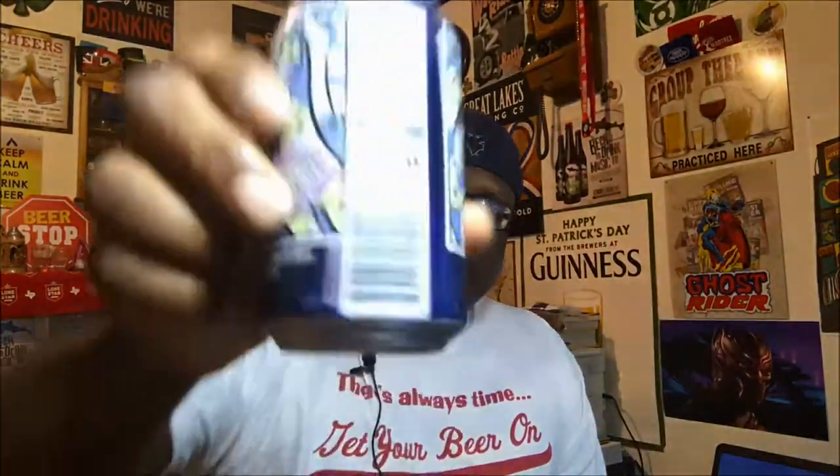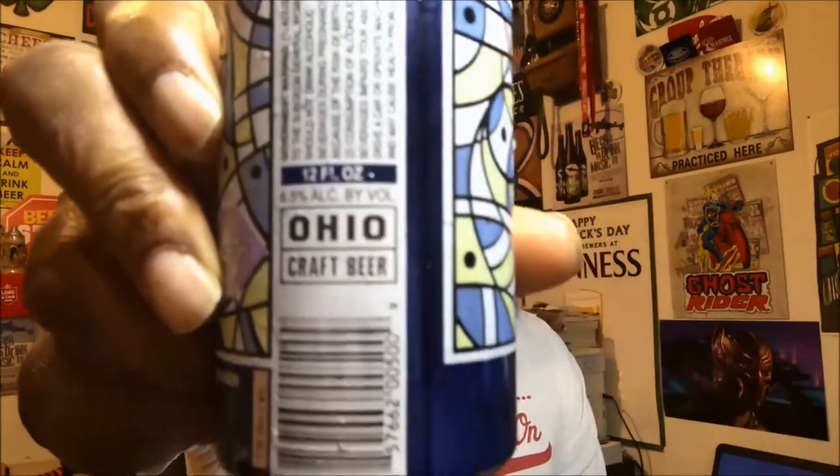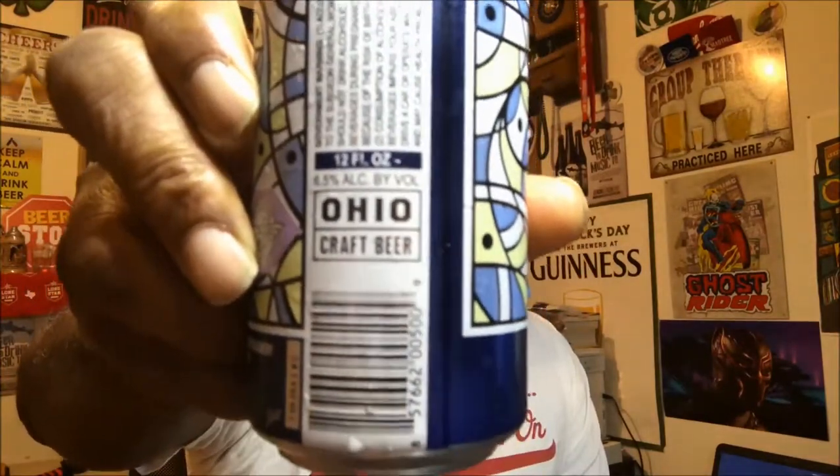Yellow Springs is actually the town where Dave Chappelle lives. I haven't had much of their beers — I've had a couple at beer festivals over the last few years, so this was actually the first time I picked up one. On the back side you have the Ohio Craft Beer label as well, so not only do you have ones with the Brewers Association, but you also have ones from different states identifying it as an independent type beer.